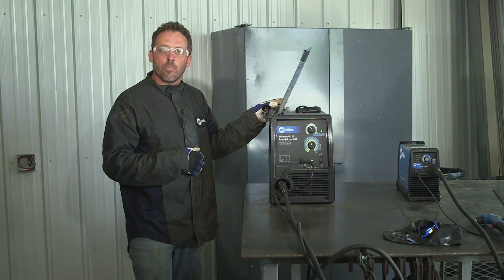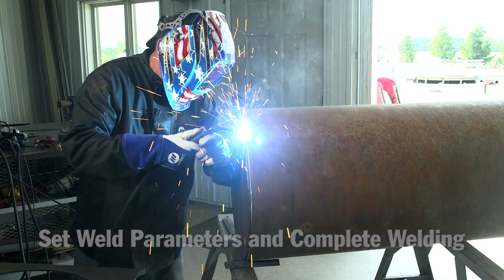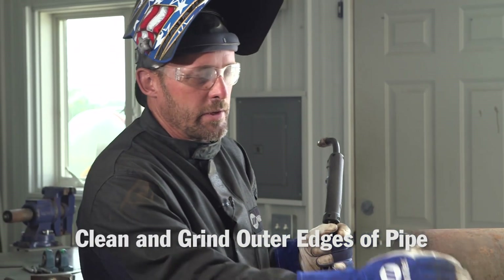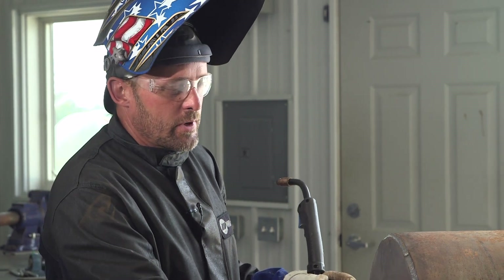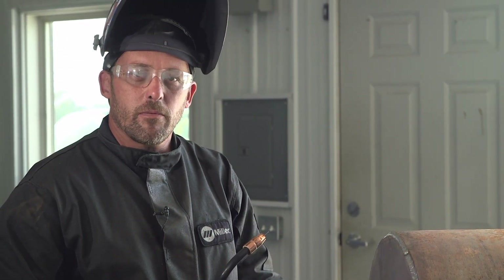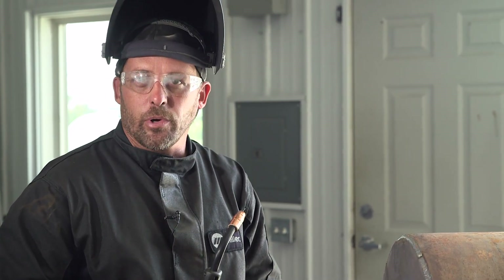We're done welding the end cap on. I'll go around and clean up anything on the outside — because I cut this piece by hand, a couple times it got close to the outside of the pipe and my weld was a little over the top, so I want to grind that flush. After that, we'll use a trick for finding the center of the end cap to weld the axle on, then cut the axle, mark it, weld it into place, and then do the gussets.